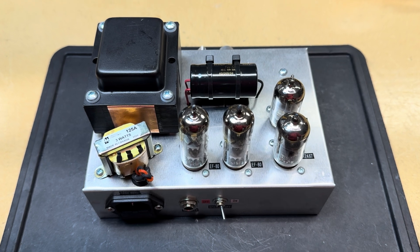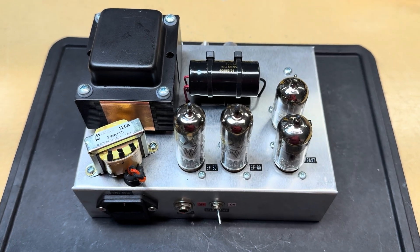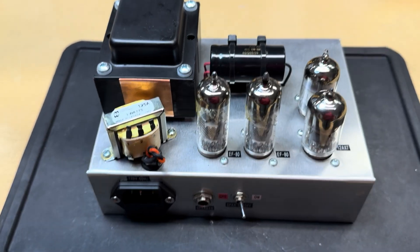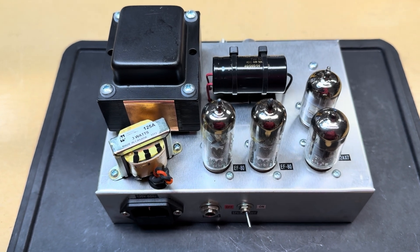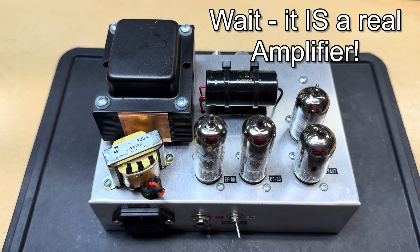Here's a latest little goof-off project — a long weekend project, you might call it. What this is is a little practice amplifier that has all the components of a real amplifier.